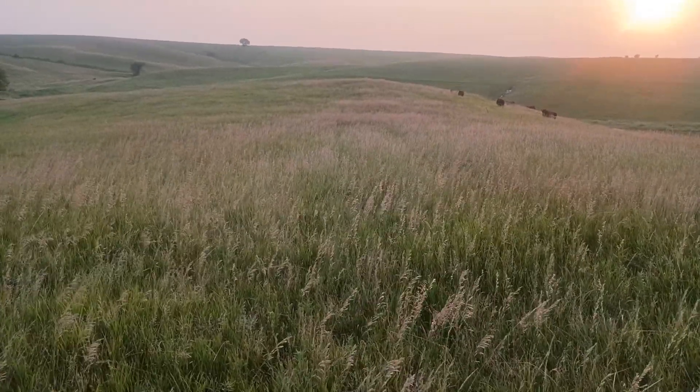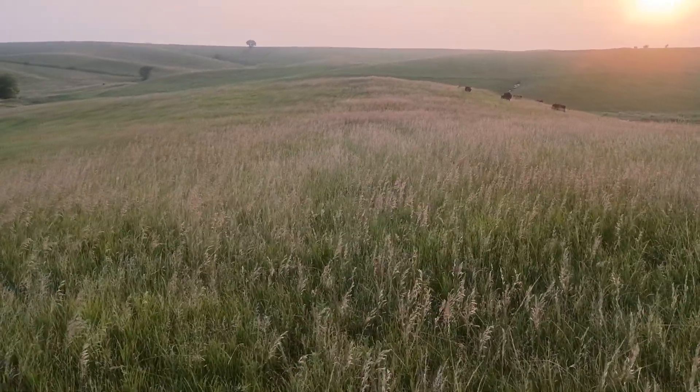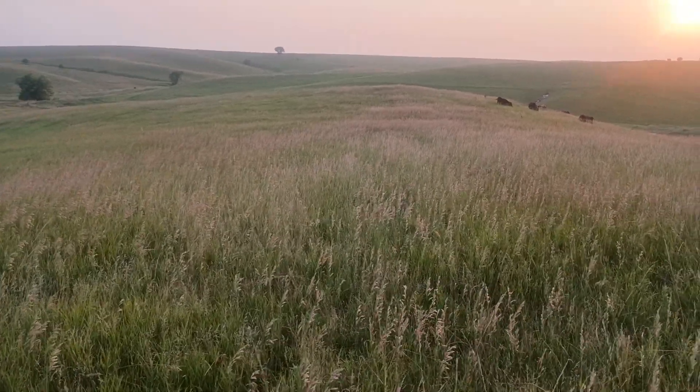This is the best it's looked in years. It got real weak in production after the drought in '12 and just never really recovered.